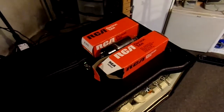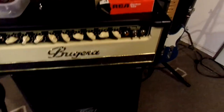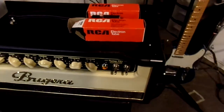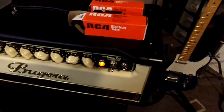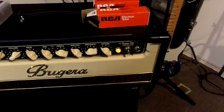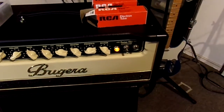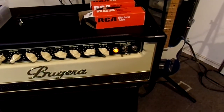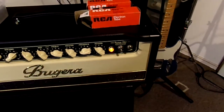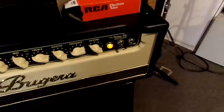I think those Russian tubes are fairly new, and the RCAs I know were new old stock. I'm going to power up the amp — it's plugged into my PV 2x12 — and see if I can reproduce what I saw yesterday. The amp is powered on and warming up now. I'll go around back and check the LEDs.